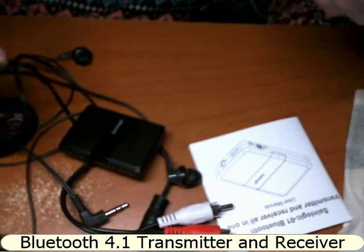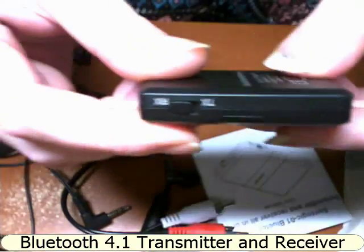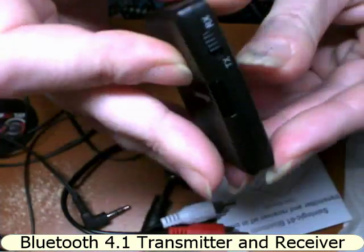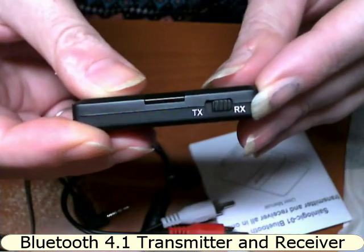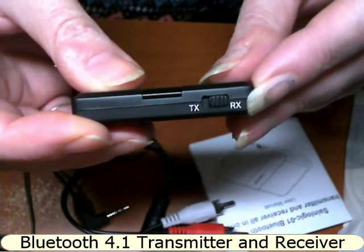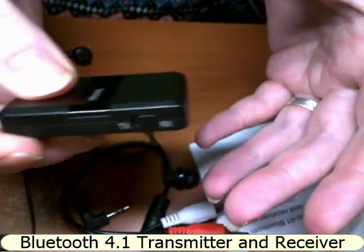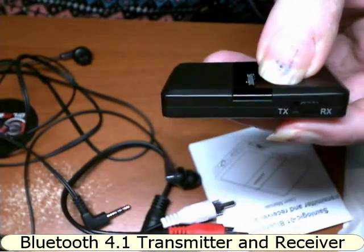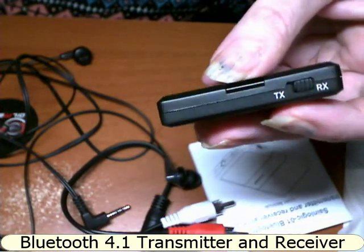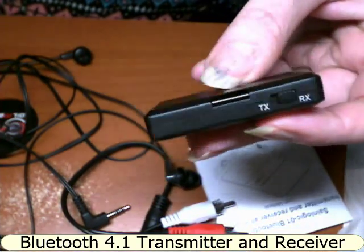It's a really easy, simple device. The buttons are — I think — backwards. RX should be for receiving, so when I plugged it into the computer it should have been on RX, and TX I thought was transmitting. But obviously it seems a little bit backwards, or I assume it is.